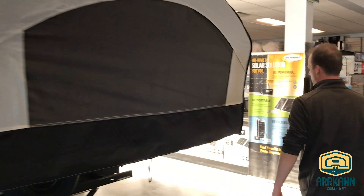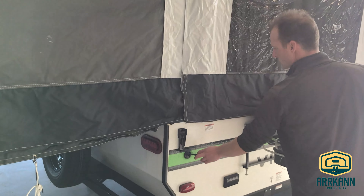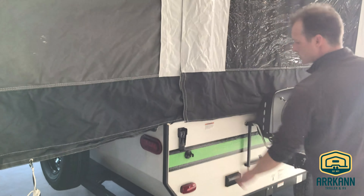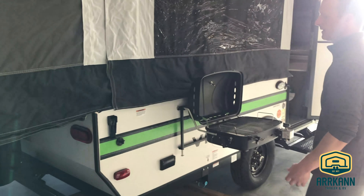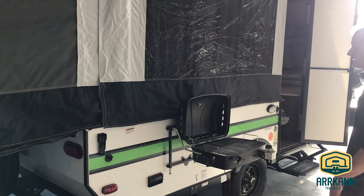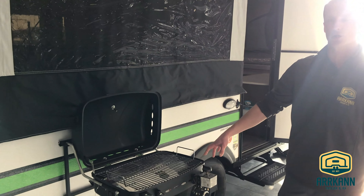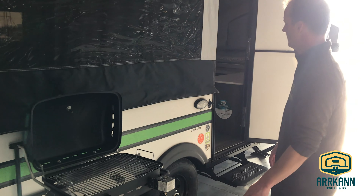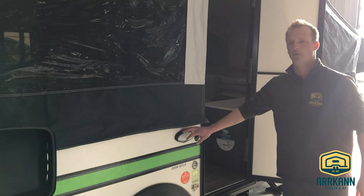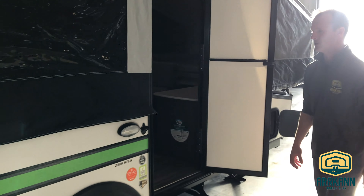Coming around to the front side, the 2308 does come with a solar port, so if you want to get a suitcase solar panel, by all means you can do so. You also have a 110 receptacle outside, so if you need to plug anything in when you're at a hookup, those kinds of things. They do come standard with a barbecue, and there is a quick connect LP line just below there to hook up your barbecue for outdoor cooking. There's also a little exterior light and a bottle opener — a handy little gadget.